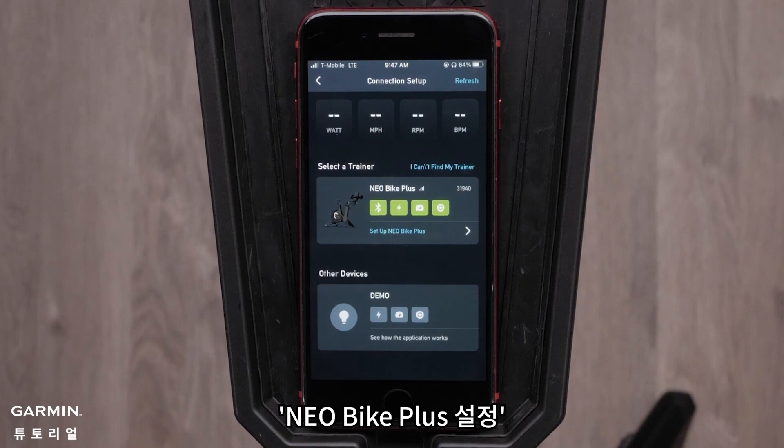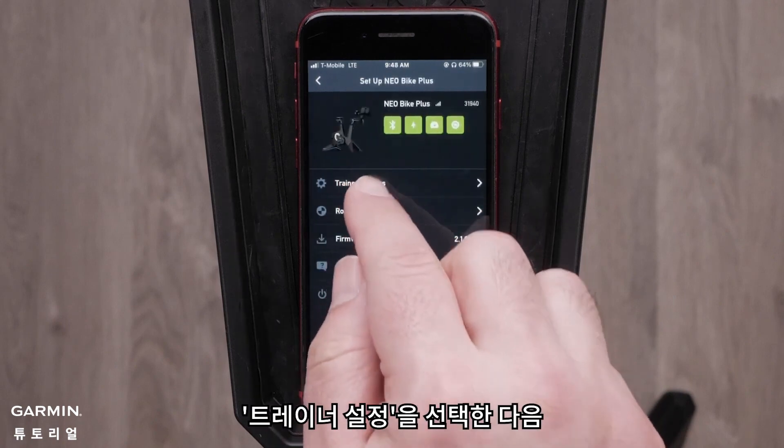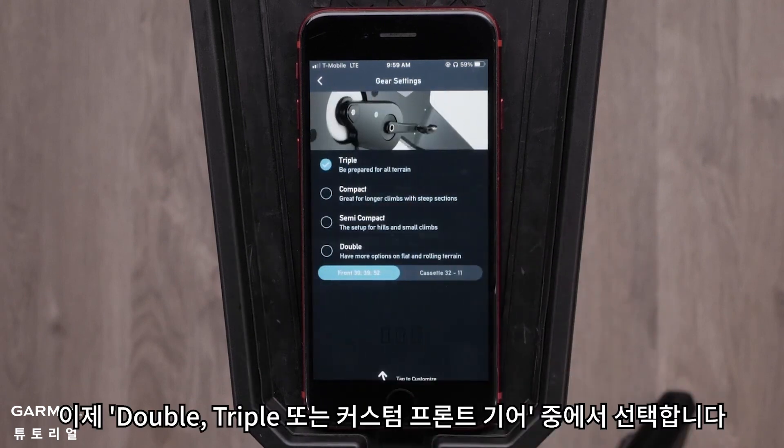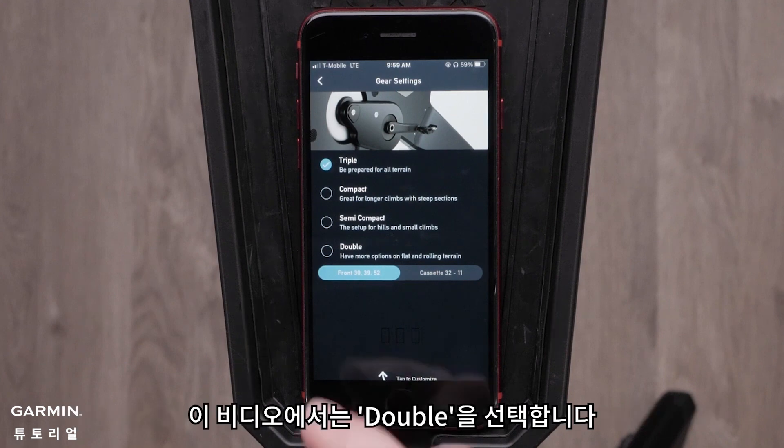Tap Setup Neobike Plus, then Trainer Settings, and then Virtual Gears. Now select from Double, Triple, or Custom Front Gears. For this video, we will select Double.